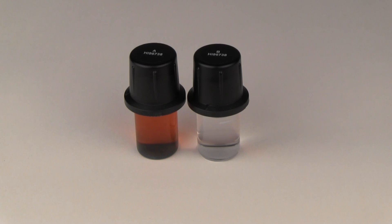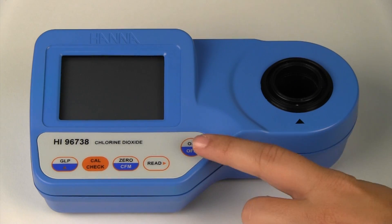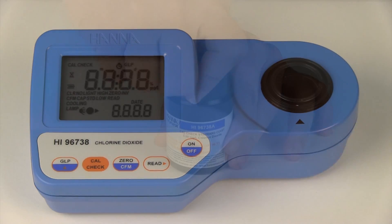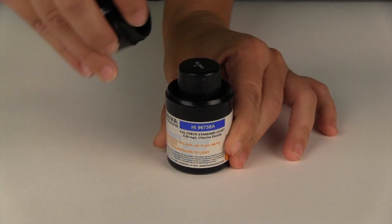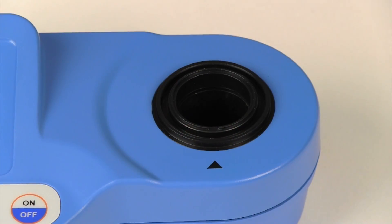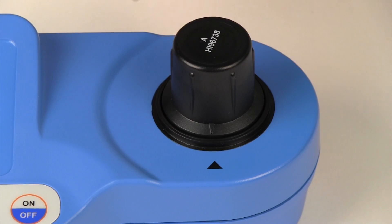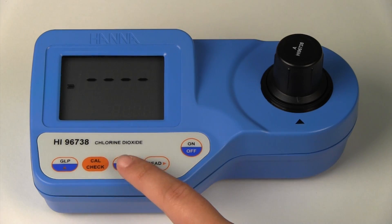Before we perform a calibration check, we need to zero the meter. Turn on the meter by pressing the on button. Remove the HI-96738A zero milligram per liter cuvette from its container and wipe it of any dust or prints. Put the cuvette in the meter and index it by lining up the notch in the cap with the groove in the meter. Press the zero button to zero the meter.